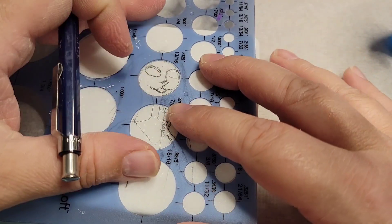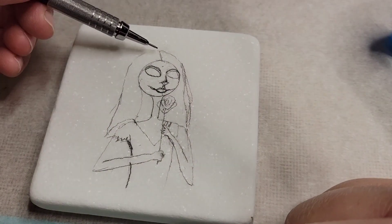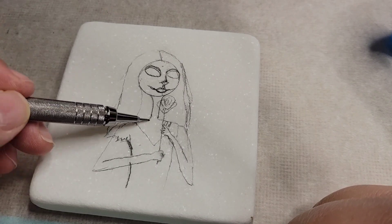Hello, hello, it's Katie here, and I am doing Sally from Nightmare Before Christmas.